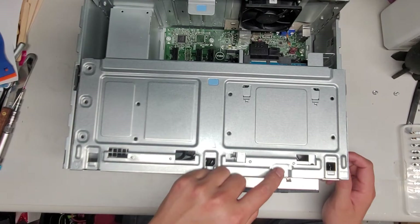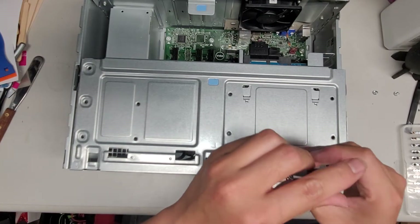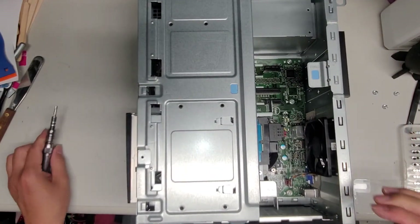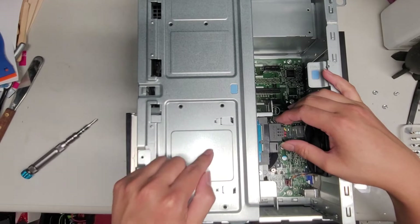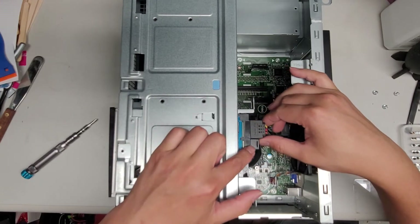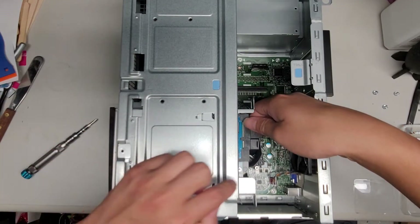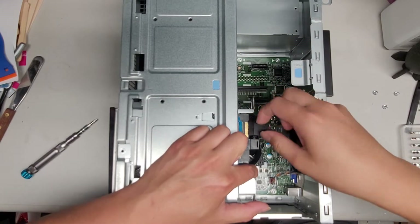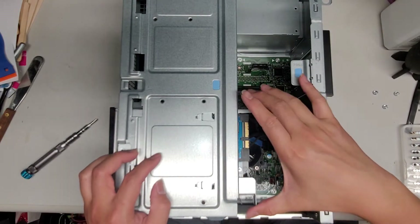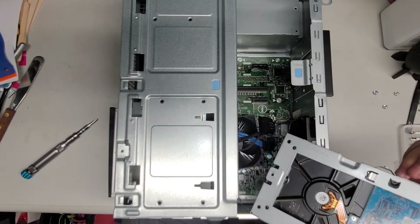Next we're gonna take out the hard drive. The hard drive is held in place with one screw here, so we're gonna take that screw out. Once you remove that you can pull the hard drive out, but we're gonna first disconnect these cables — these are the SATA hard drive cables. There's the power and then this is the data. I'm gonna hold this so the hard drive doesn't come out. You could actually leave that screw in to make this easier, then pull the power connector out and grab the data cable and pull that back as well. Once you get both those connectors out, use these two metal tabs to pull the drive back and move it out.